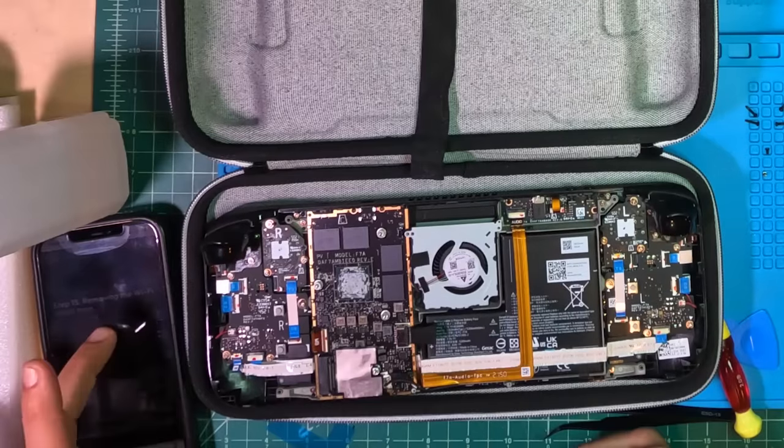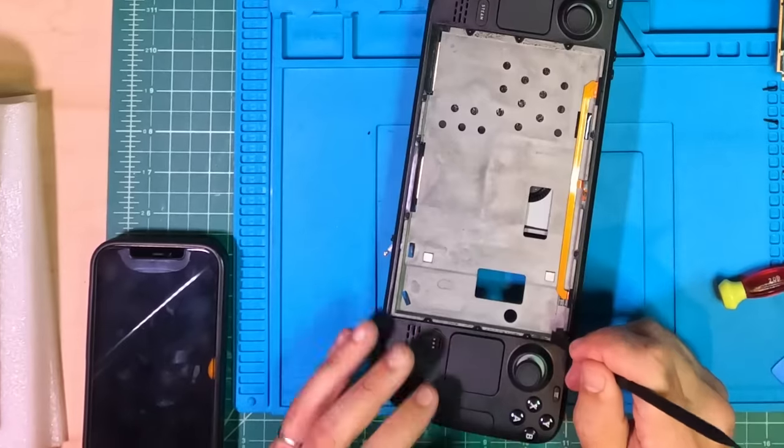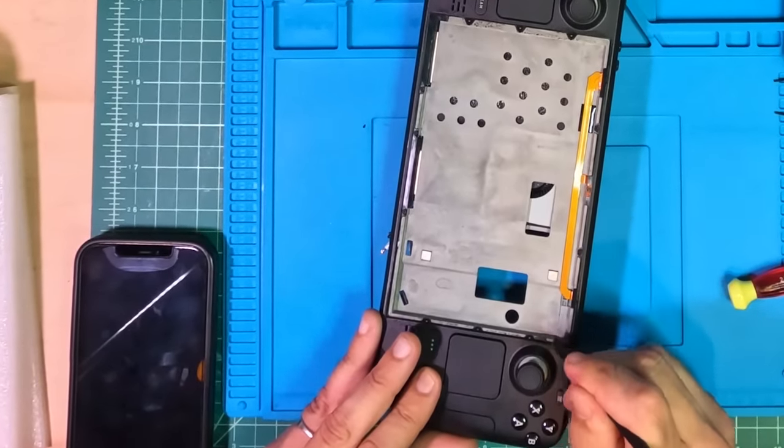Rather than continuing the instructions for reassembly, there's just a line at the end saying to follow the instructions in reverse order, which was a minor hassle. I would have much preferred a full set of instructions, partly because that's where the instructions are — on your phone. Probably the most obnoxious parts of the process are cleaning off the screen adhesive and getting rid of all the old thermal paste from the APU and the heatsink. Other than that, it's not too bad — it's just time consuming and a little terrifying.